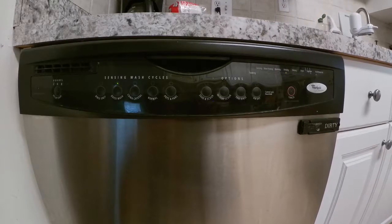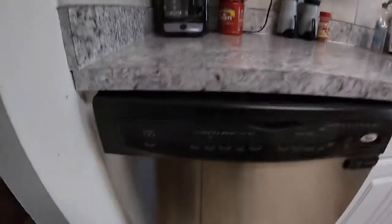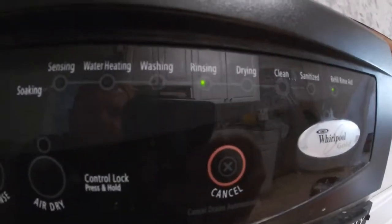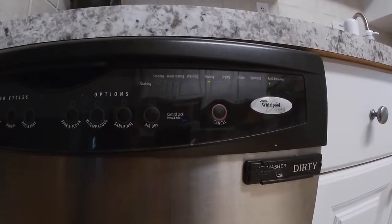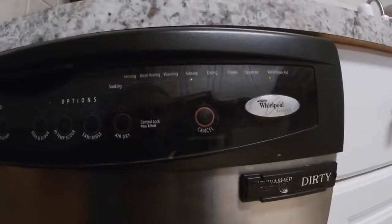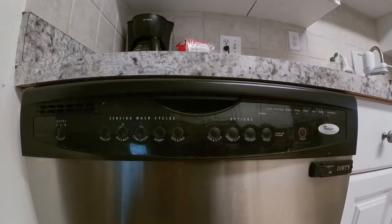The problem that we are having with this dishwasher is that it's not going through the whole cycle. It goes through the settings but will not go any farther from rinsing — it will stay at rinsing, it will not get to dry, it just sits there and doesn't do anything else. As you can see, it will not move from rinse.